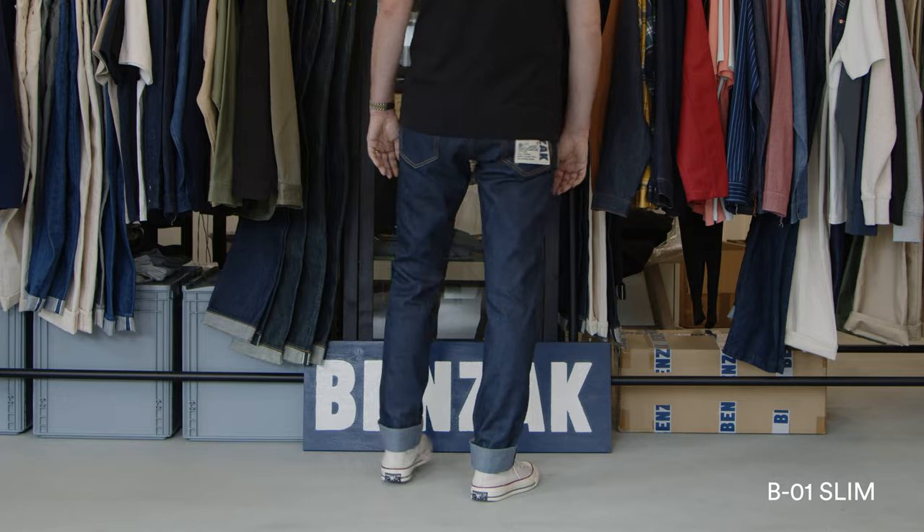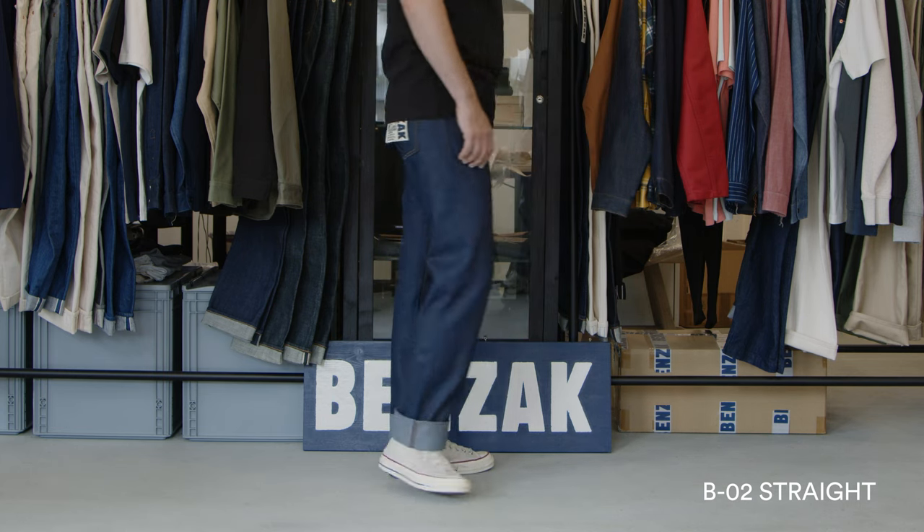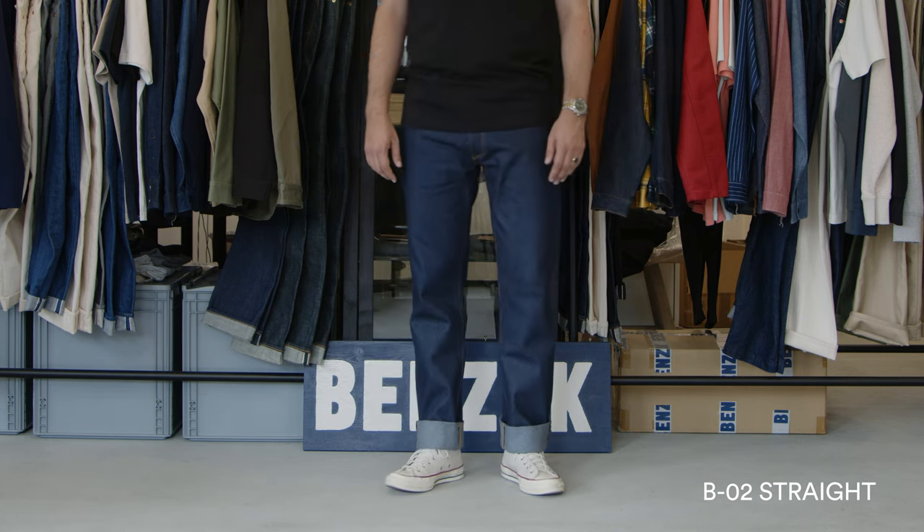The 13 ounce Indigo Eco Selvage is available in the BO1 Slim, the BDJ05 Trucker Jacket, and now for the first time in our two straight fits — for men the BO2 and for women the W01. If you want to learn more about these fits, check out the fit guide on our website. You can find a link in the description below, where you can find all the information regarding all of our fits next to each other and compare them to find the fit most suitable for your body type.